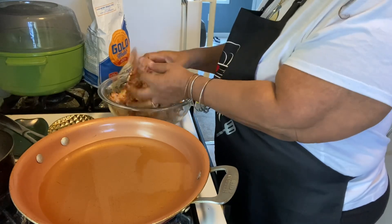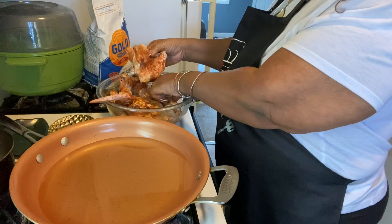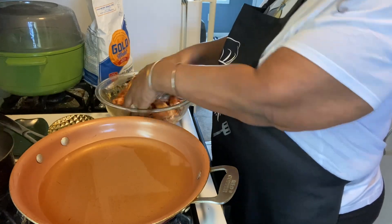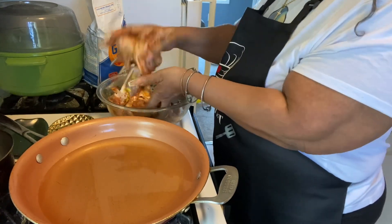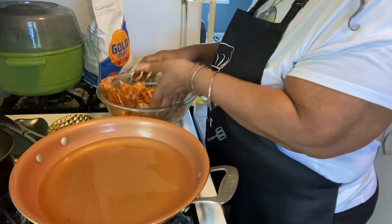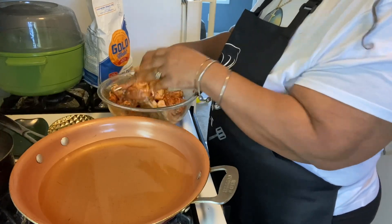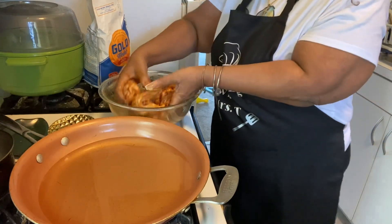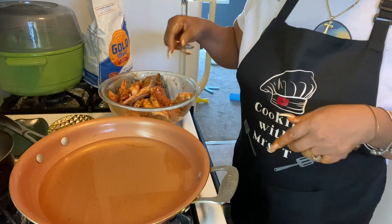I took these chickens out and put them in the refrigerator last night to let them slowly thaw out. I just needed to cook them — they make a great snack. Season it up, as you can tell the seasoning is on the chicken.